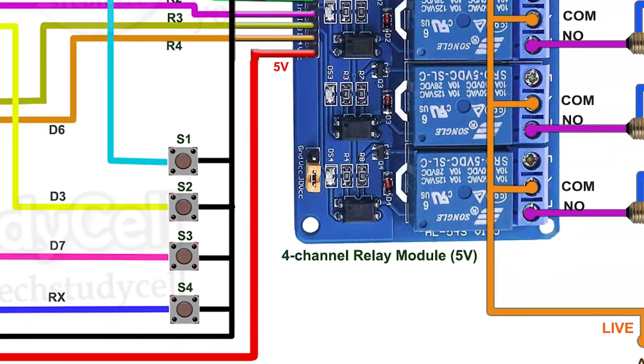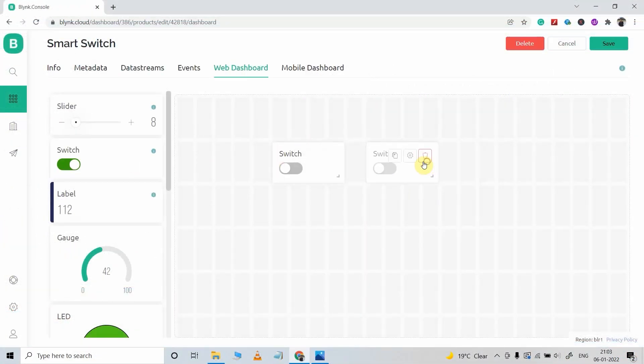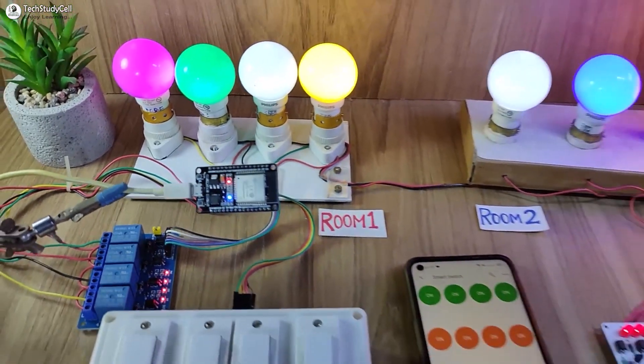During the video, I will share the complete circuit diagram, source code, and all other required details. So after watching the complete video, you can easily make this project for your home.